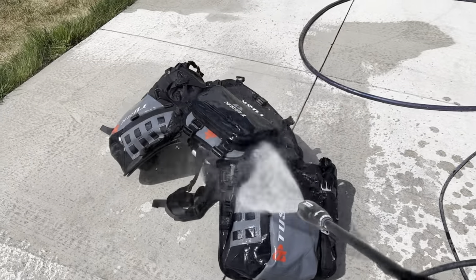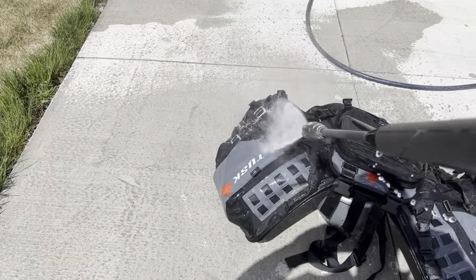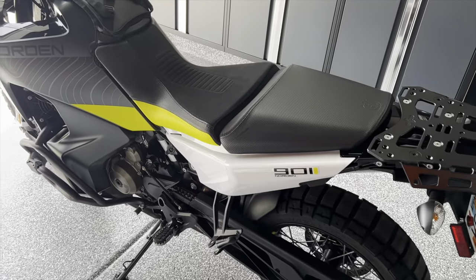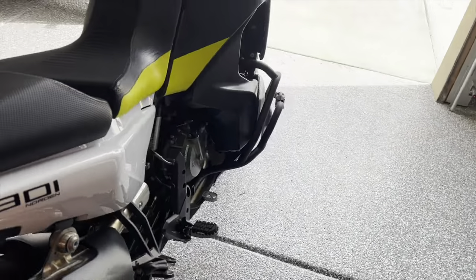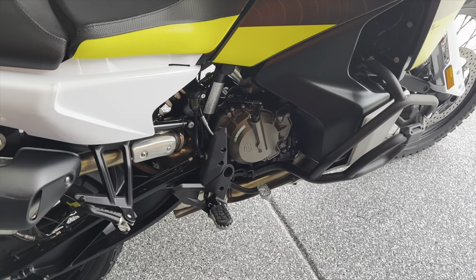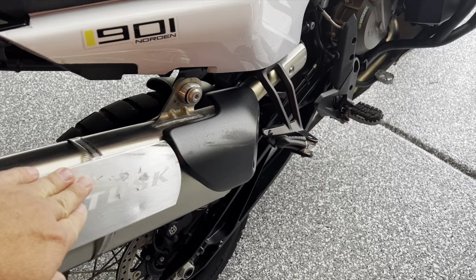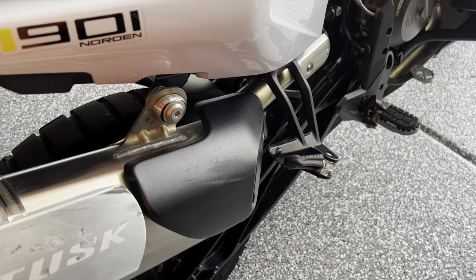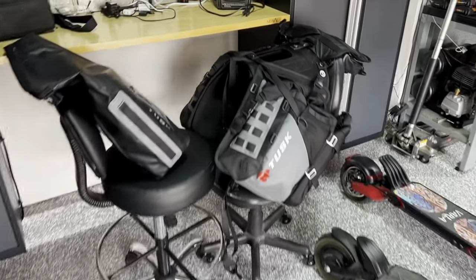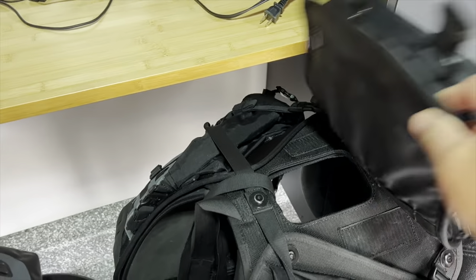After getting home I washed the bike. I like this Tusk luggage — I was able to just pressure wash it off. The bike is back home and survived the trip really well. I didn't have any incidents — the rear shock did not start leaking, everything worked really well. The only thing I noticed was that the bags did rub on the shield that came with the bike, and also rubbed on the shield near the exhaust and left a little bit of a mark.